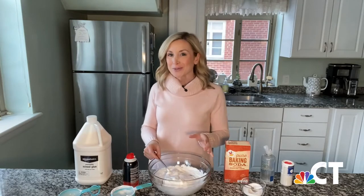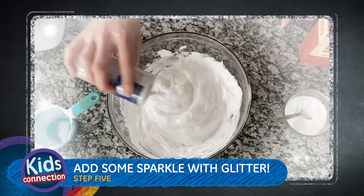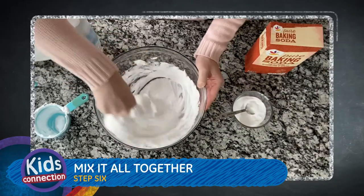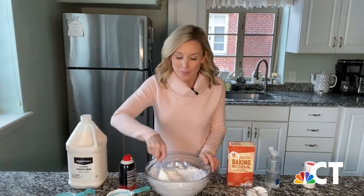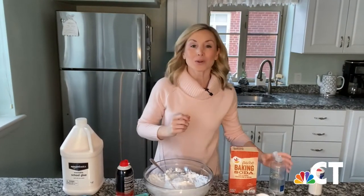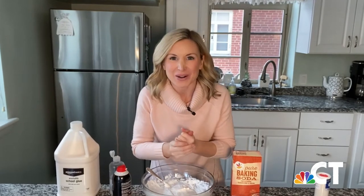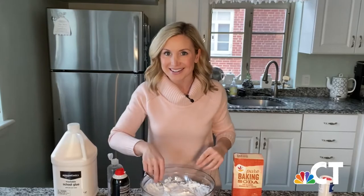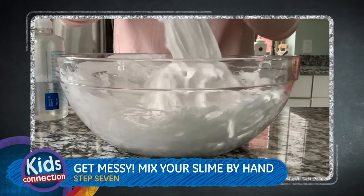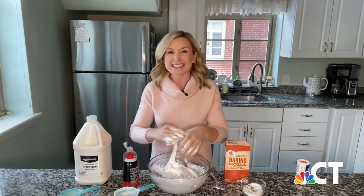After you mix that in, you have the option to add some glitter. You're then going to start to mix it all together in your bowl. Once your slime begins to form and it starts to pull away from the sides of your bowl, it's time to get messy. But first, roll up your sleeves and squirt a little bit of that saline solution into your hands. Rub it together and get to work — we're going to start kneading our slime to help improve the consistency. If your slime feels a little too sticky like mine, you may need to add some more saline solution, but I recommend first adding it to your hands and then kneading it in.